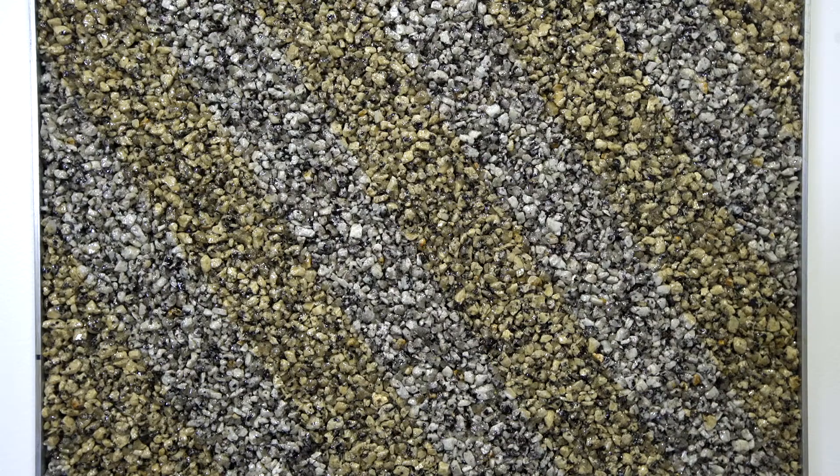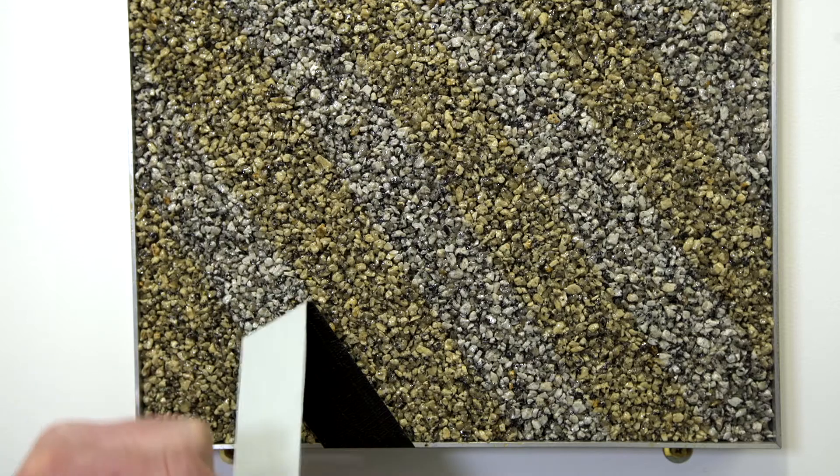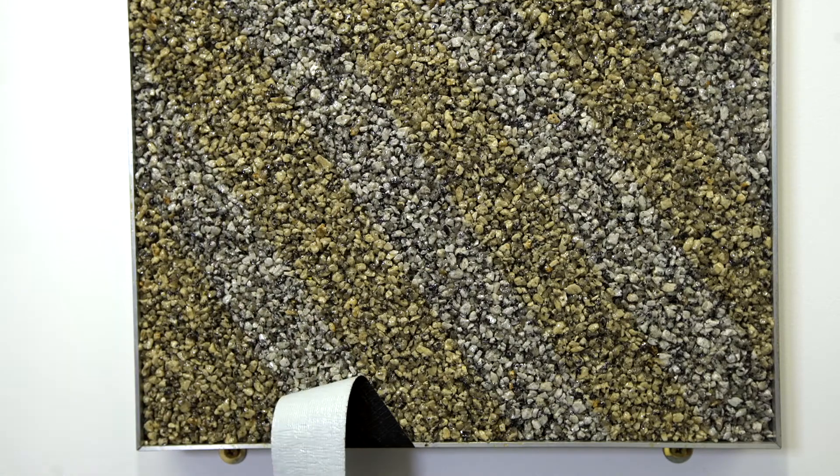Areas covered by cars or wheelie bins will differ from exposed areas over time. We made this sample using a non-UV resistant resin, then applied strips of duct tape and left it outside for 2-3 weeks in direct sunlight. After that period we removed the strips of duct tape, and you can clearly see the difference.